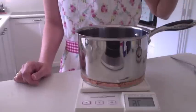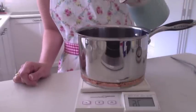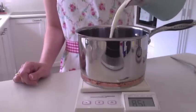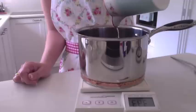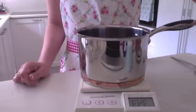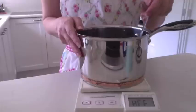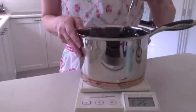Now you just need to add 270 grams, or 9 and a half ounces, of milk. I've already pre-measured everything here. Just give it a bit of a mix together and pop it over on the stove. Now all you really need to do is melt the sugar.